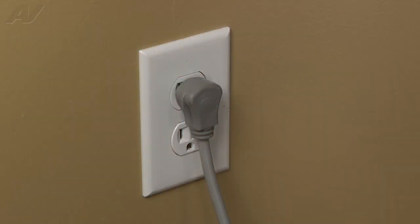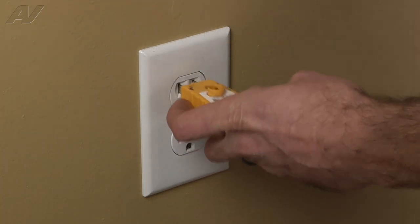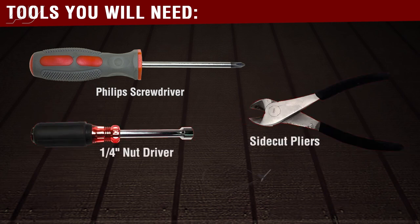Stop. Before beginning any repair, always be sure to disconnect the power to the appliance. It is also recommended to test the outlet for proper voltage. To complete this repair, you will need a Phillips screwdriver, a quarter-inch nut driver, a pair of cutters, and a zip tie.